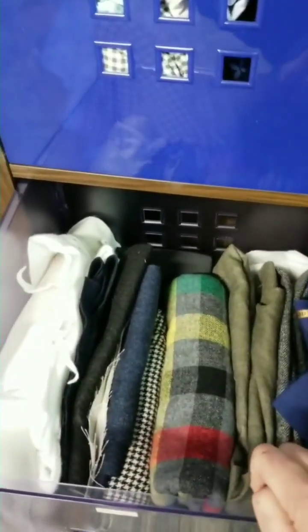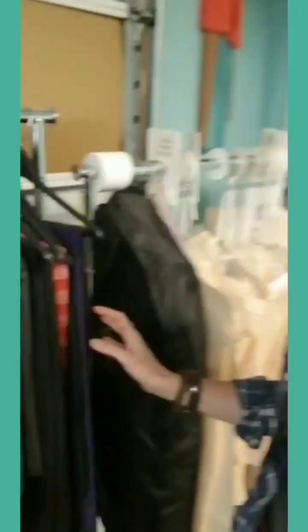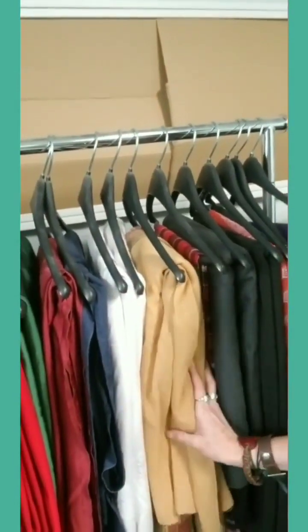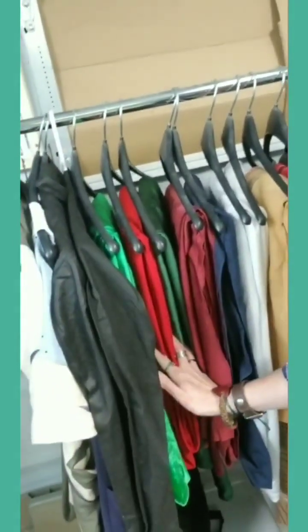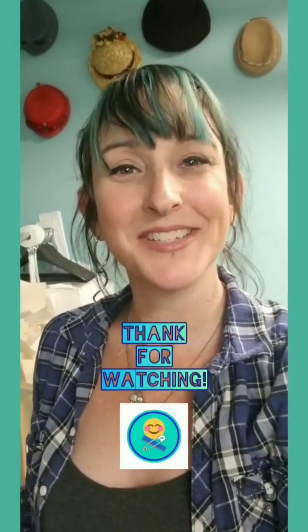Last but not least, I have my hanging fabric storage. If you have some nicer fabrics or thicker fabrics that you don't want to put on a roll — and sometimes that takes up a lot of space — this is a great way to save space and keep your nice fabrics hanging without taking up drawer or box space. Here are my hanging fabrics and you can see I just have them hung on regular hangers and I can still see what everything is. I hope that some of these ideas were helpful in organizing your fabric storage. Let's start 2021 off being organized — talk to you later, see you next week!